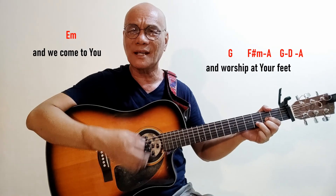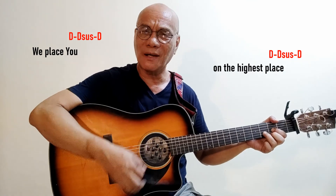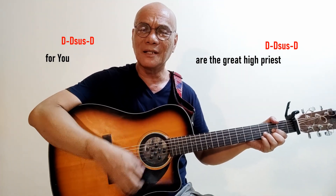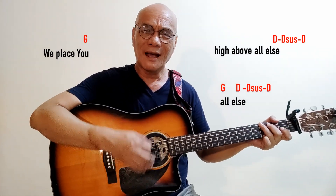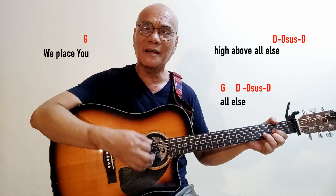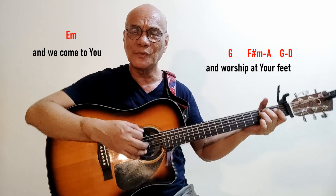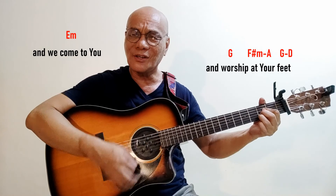One more time: we place you on the highest place, for you are the great high priest. We place you high above all else — all else — and we come to you and worship at your feet.